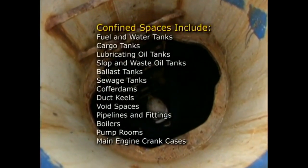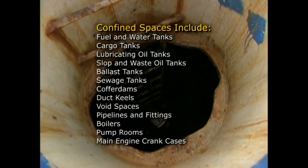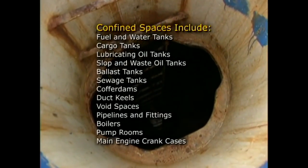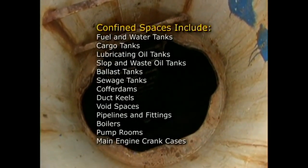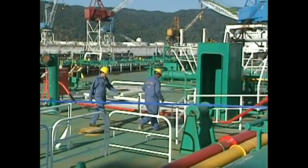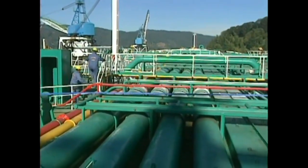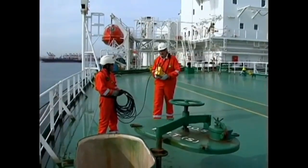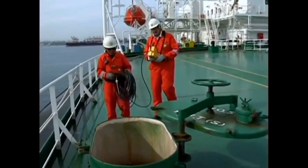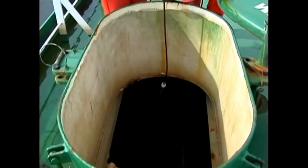lubricating oil tanks, slop and waste oil tanks, ballast tanks, sewage tanks, coffer dams, duct keels, void spaces, pipelines and fittings, boilers, pump rooms, main engine crankcases, etc. Because ships can be dramatically different in configuration, no list can be all-inclusive. It is vital that all potentially hazardous spaces are tested before personnel are permitted to enter and retested as necessary throughout the entry.